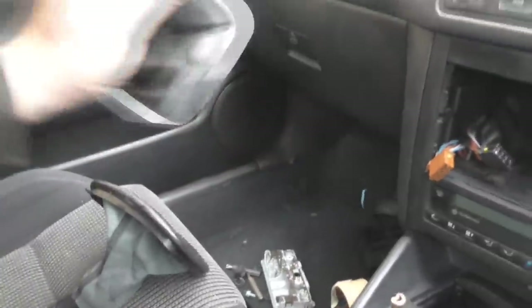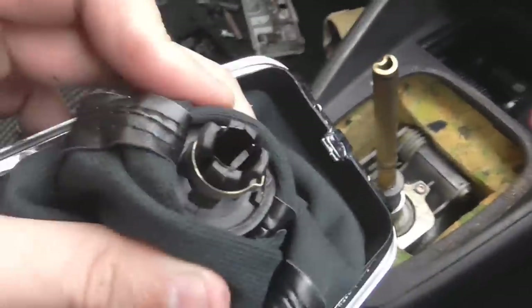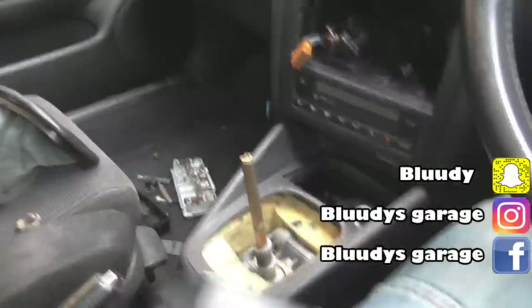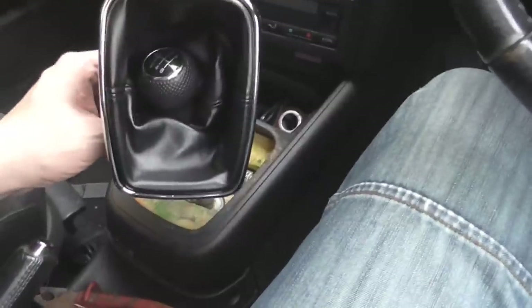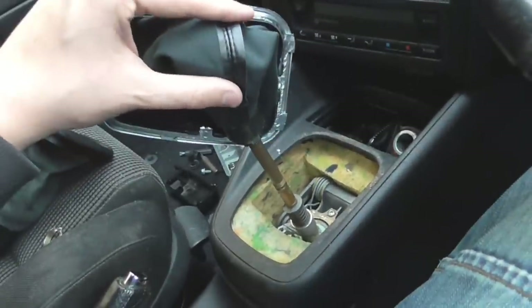That ring then comes off, or if you snapped it off it's already off. So if we get our new one, make sure it's lined up the right way. Let me show you the inside of it so you understand why we've just snapped off what we snapped off. There is the new inside of the gear knob — it comes with a new clamp, and as you squash that on it will lock into place. So all we need to do is make sure it's the right way round — the reverse is up there. I'm going to slide the new one down the shaft.